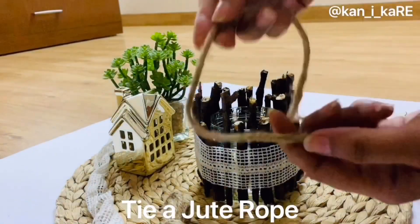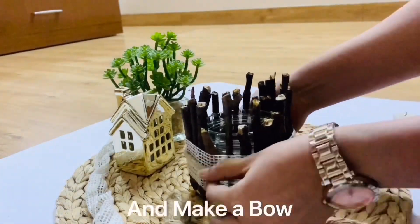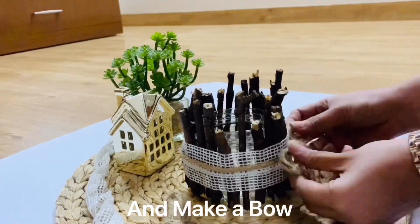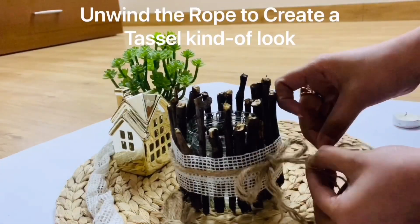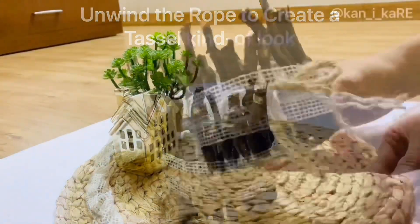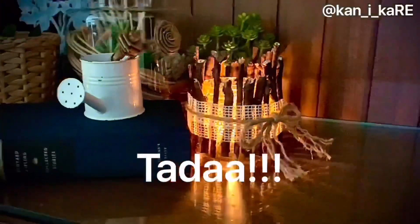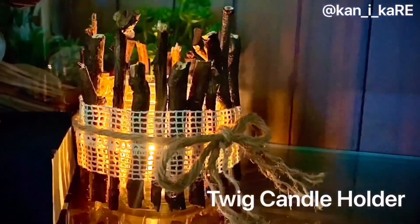Now wrap a cotton lace on top of it. You can unwind the rope to have a tassel kind of look. Place any candle in it and your twig candle holder is ready. This can also be used as a planter, and you can also make a vase with this technique.